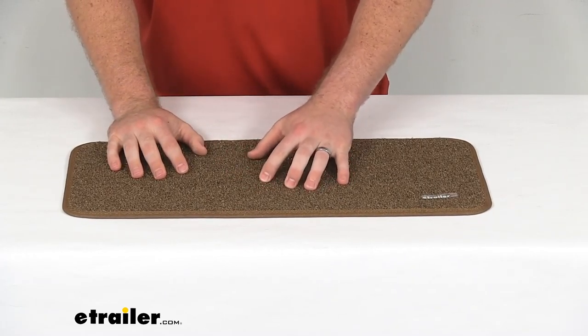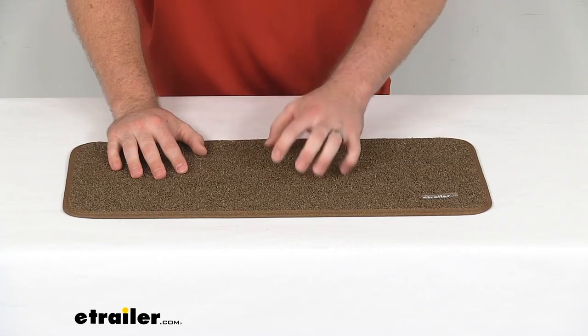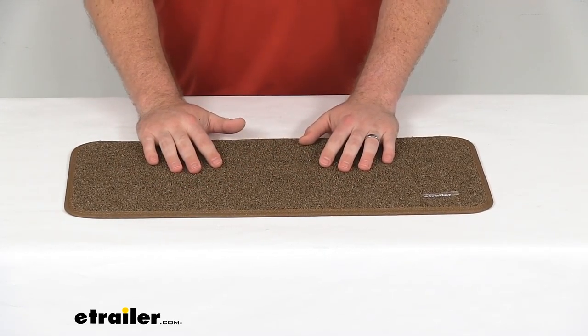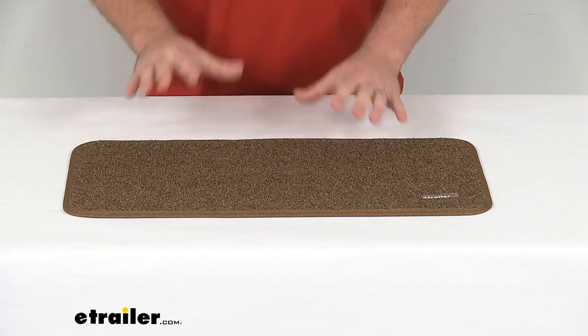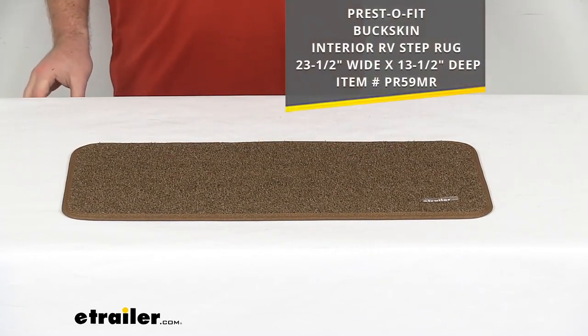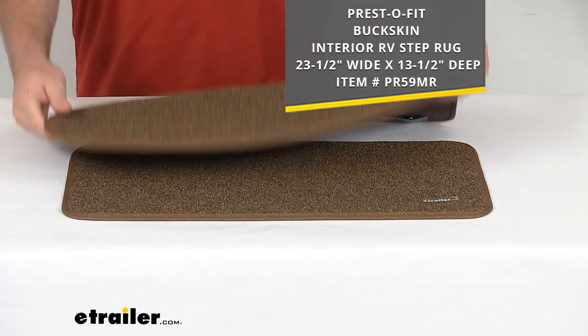This is the Trailhead style, so it's got these strong bristle fiber turf texture to it, so it will do a good job of helping to wipe that dirt off your feet. And the Buckskin color is going to help hide that dirt and do a good job of looking nice for you and matching your other RV carpets, including the larger Presto Fit Buckskin interior RV step rug.